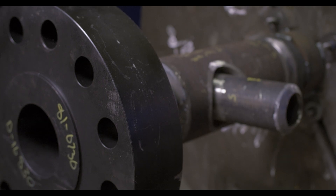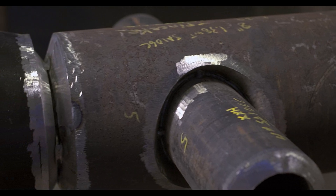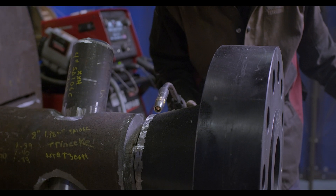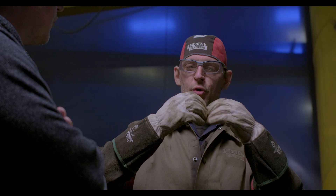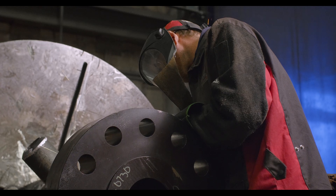Over the past 20 years, our primary process in the welding division of our business has been utilizing a flux core welding procedure. It was mainly recognized throughout the industry for the types of products that we manufacture. However, we had numerous issues over the years with that process — it was a little bit more difficult for our welders to utilize and time consuming.